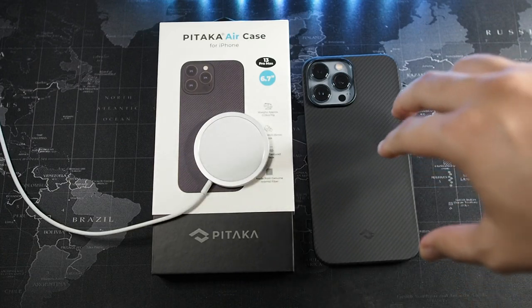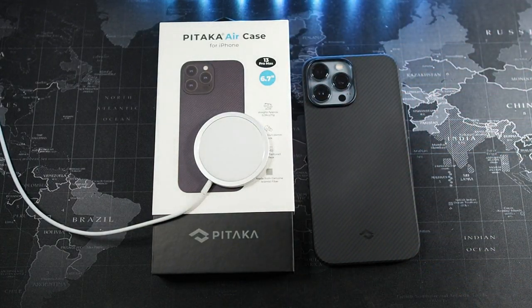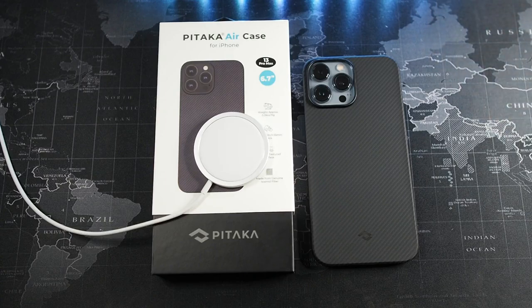So once again, I would like to thank Pitaka for sending this case out for me to try it out and give my honest opinion. That's about it for this video. This is a very simple and easy case to put on and take off, and basically use as a daily case as well. So I definitely recommend this, and I'll see you guys in the next video.